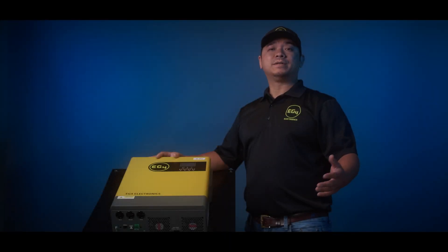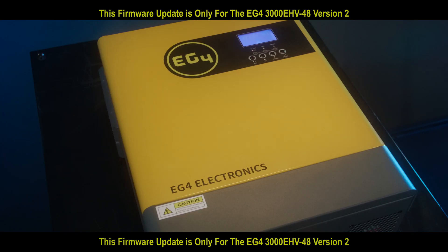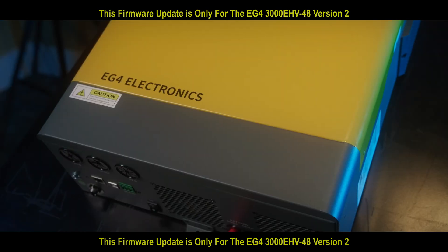I'm Jimmy with EG4. Today we're going to do a firmware update on our EG4 3K 48V version 2.